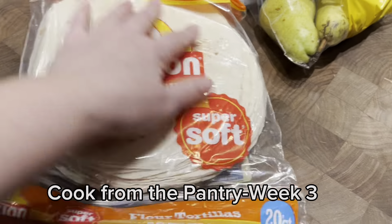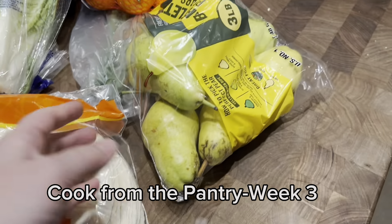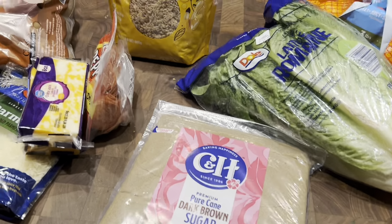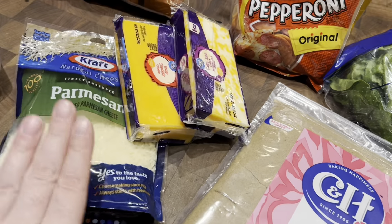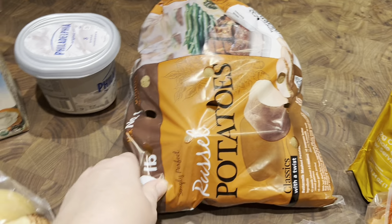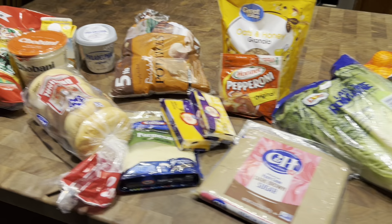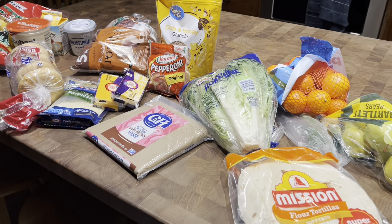This week I had to buy some tortillas because we go through those a lot — my daughter eats a lot of those for lunch. I wanted some fruit to take to work. Lettuce just goes good with lots of things. We were running low on brown sugar, and I got some granola, some pepperoni, some cheese for one of my meals, more parmesan, bagels, potatoes, more cream cheese, more cream, more yogurt, and some more chips. I also got another gallon of milk and a half gallon of almond milk.